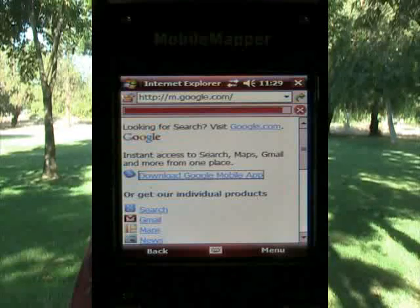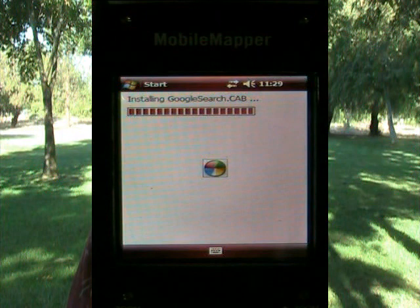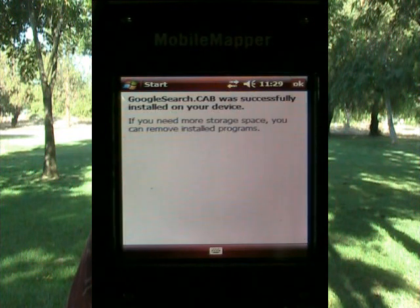The file is just about done being downloaded. It says installing Google Search CAB. A CAB is an executable file that installs programs typically on Windows Mobile devices. Here are the terms of service — I will accept those. And it says Google Search CAB was successfully installed on your device. I'll hit the OK button and close out of here.